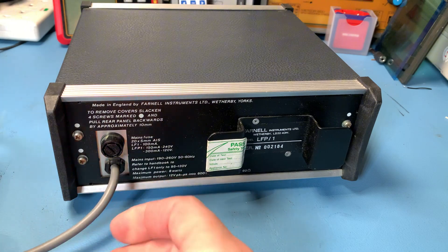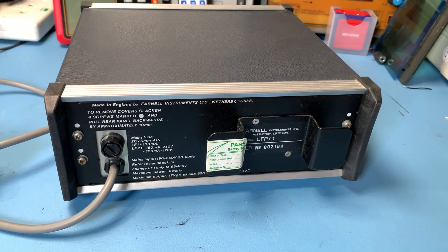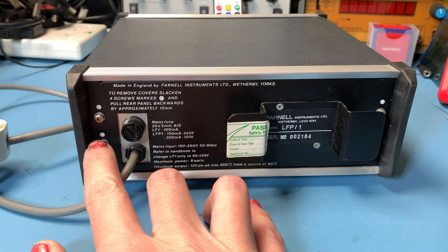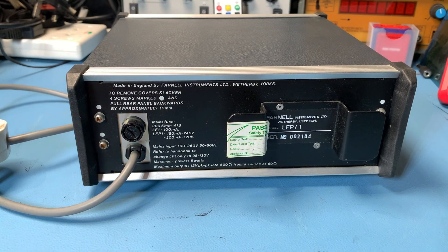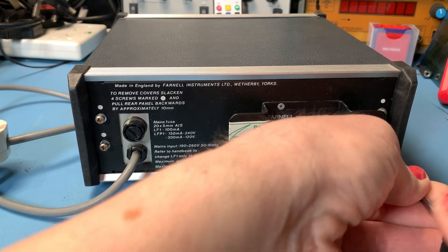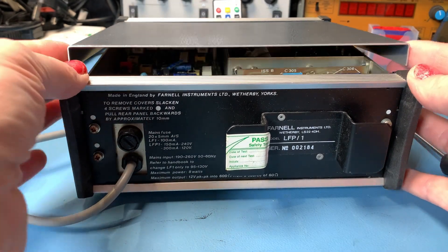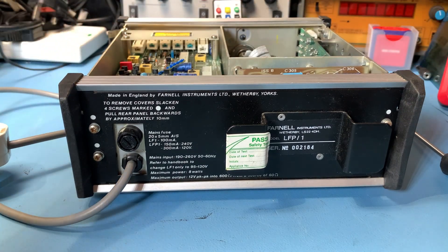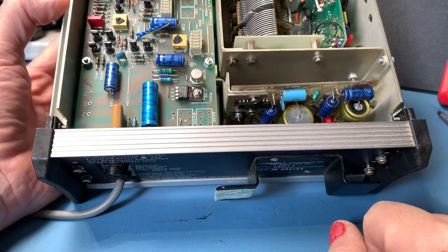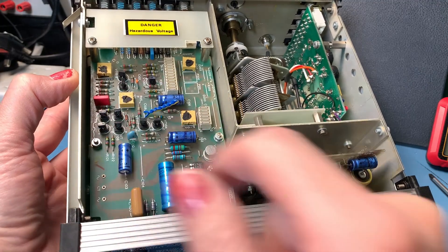One thing I am going to do is change this mains cable because it's really short. I believe we just need to undo these four screws to get inside. Really handy that they give you instructions on the back of the case — it says to remove covers, slacken four screws marked with a circle and pull rear panel backwards by approximately 10mm. I'm intrigued to see inside if the capacitors have been replaced because these would have had Phillips caps in them. No, there's still Phillips capacitors in there. If we don't get a nice stable sine wave when I test this, it's highly likely that these are going to need to be replaced.